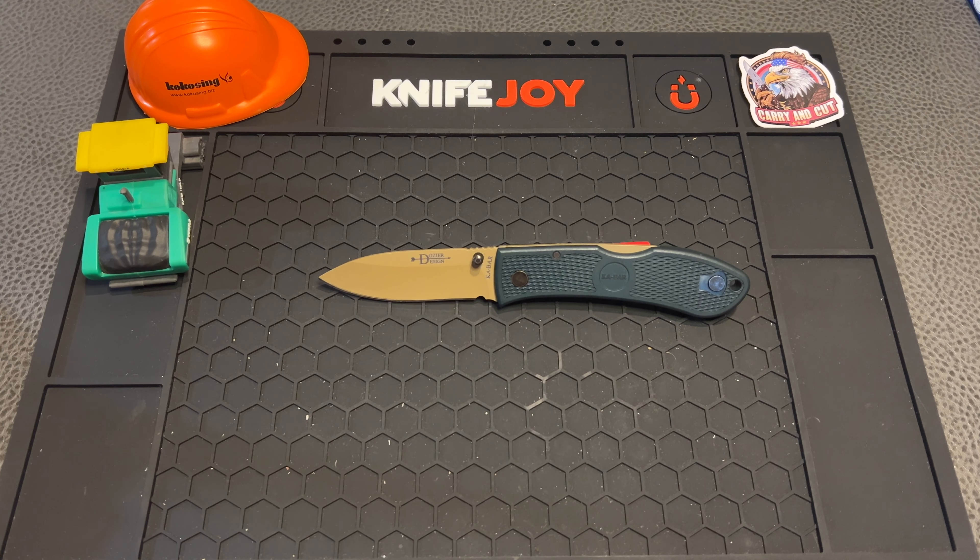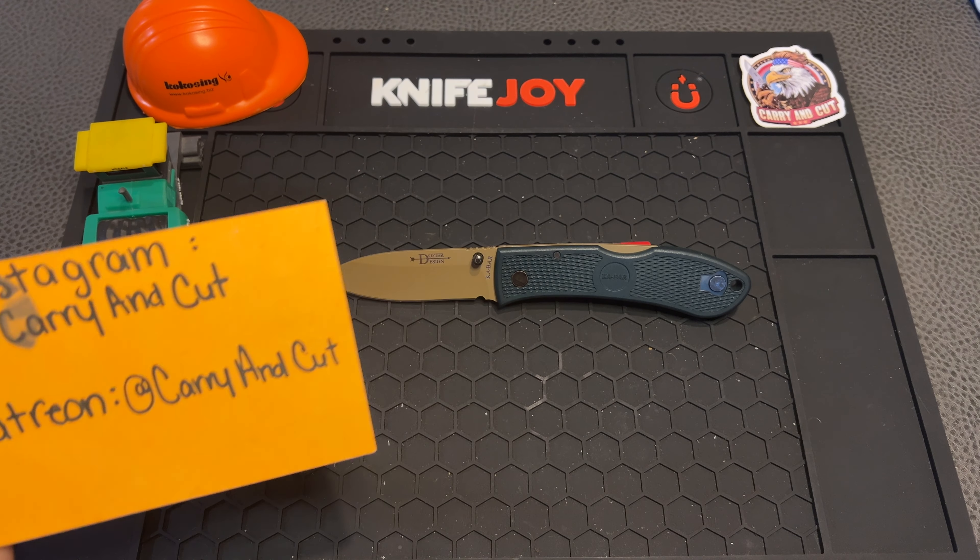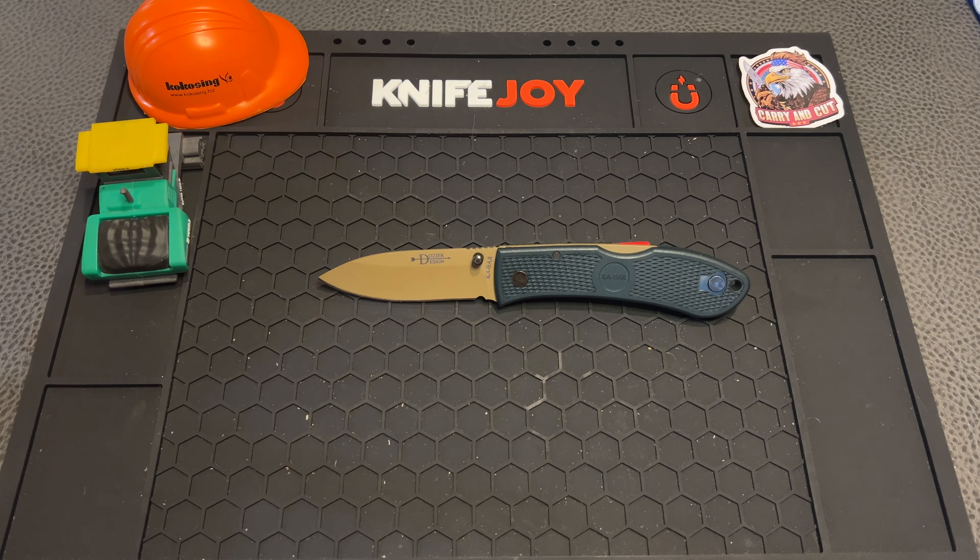Hey everybody, welcome back to the CarryingCut YouTube channel, and if you're new here, I sure do appreciate you stopping by and watching. Don't forget to like and subscribe, leave a comment down below, also check out our Instagram and Patreon at CarryingCut. I really do appreciate all the support from the patrons — it helps out the channel tremendously. All the proceeds go directly back into the channel for buying knives and new equipment to make the quality and content better for you guys.